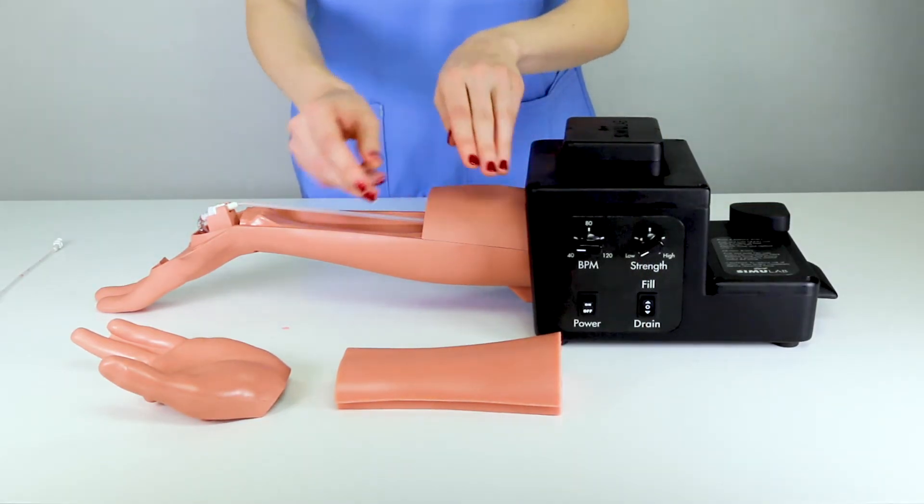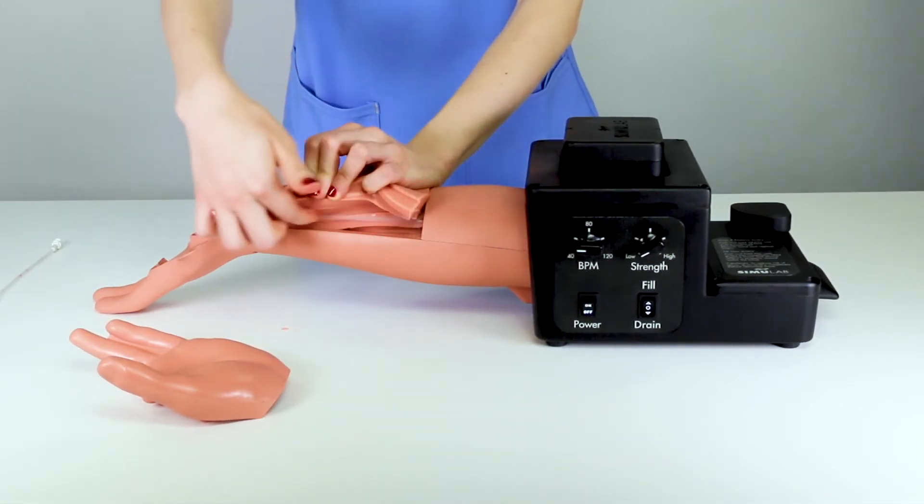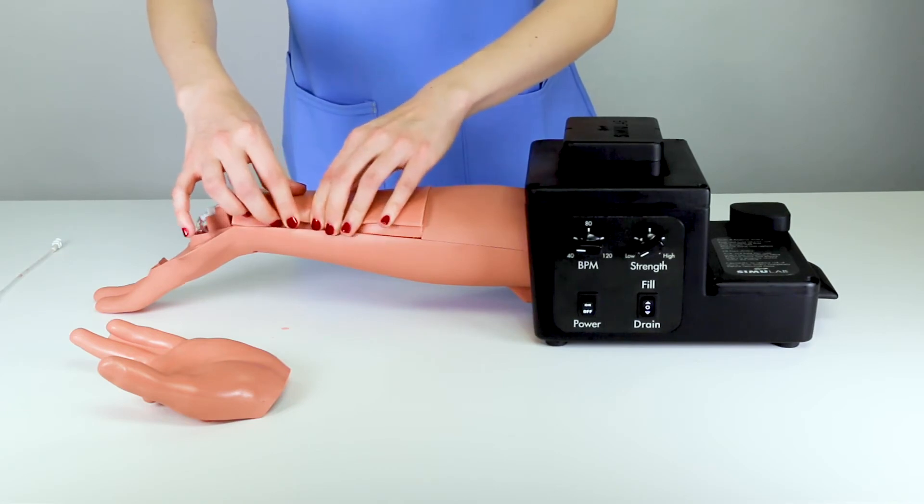Replace the arm cap and reinstall the tissue. With the new artery installed, power the trainer on.